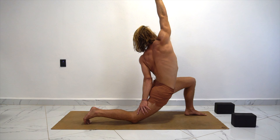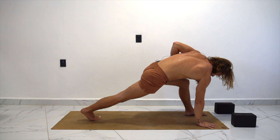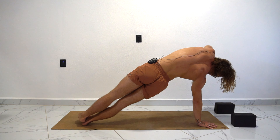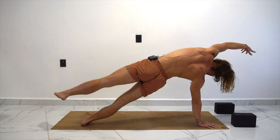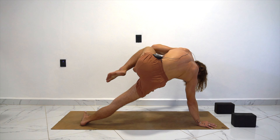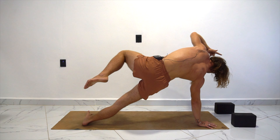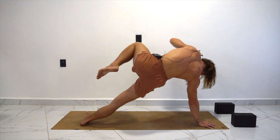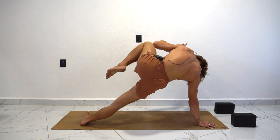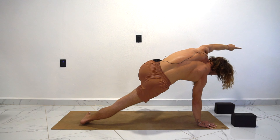One more big inhale. And as you exhale, right hand comes to the ground. Step that left foot back to meet the right. And again, we're engaging the higher obliques here. Maybe inhale, lift the foot and hand up — reach long. You can stay here or exhale, elbow to knee. Inhale, open up. Exhale, squeeze it in. Inhale. One more — exhale.